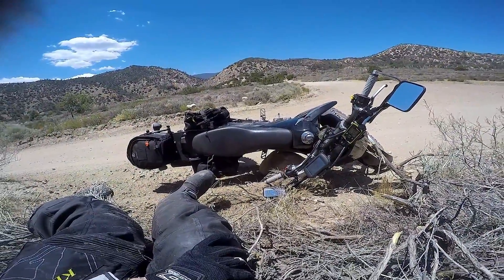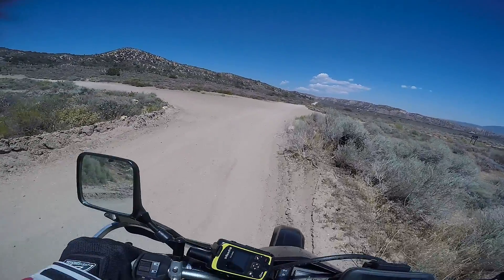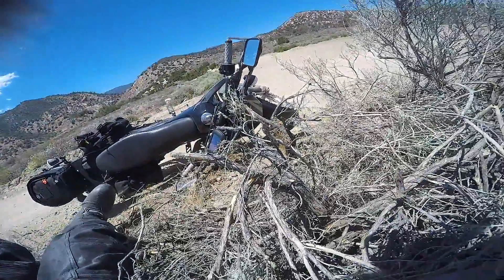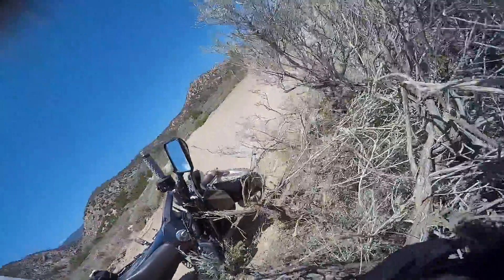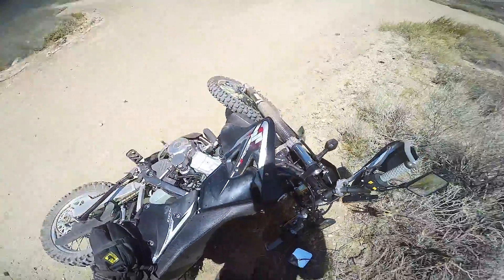Oh man, I've landed right on top of the rock. That's what you're not supposed to do. Look where you're going.